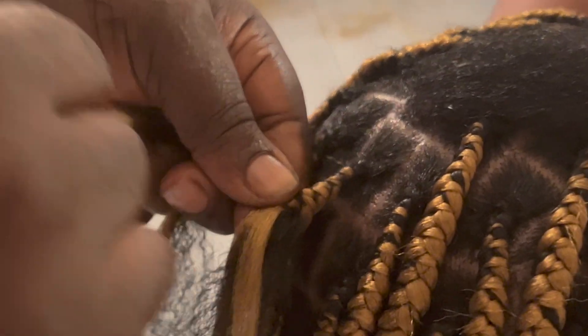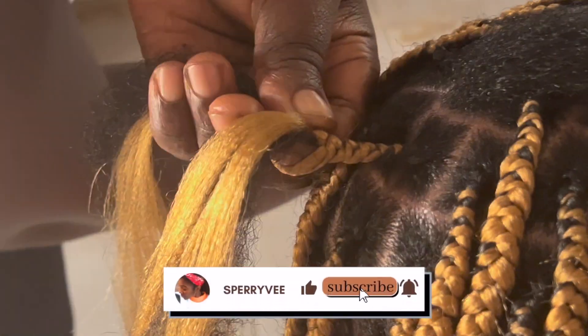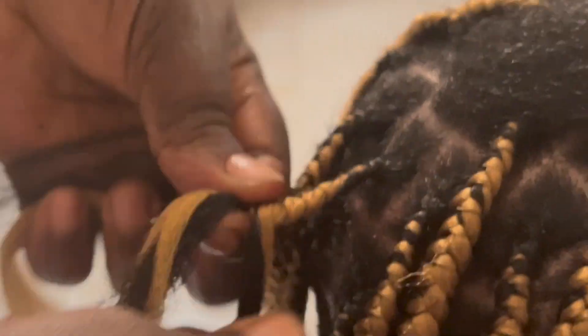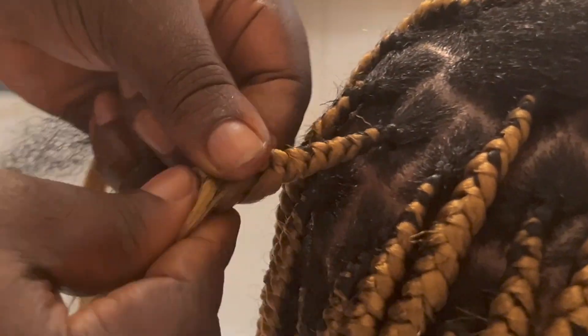Hi guys, welcome back to my channel once again. It's your girl Sperry and if you are new to my channel, go ahead and subscribe right down below. And if you are interested in hair videos, natural hair, traveling, faith content — name it all — this is the right channel for you. We got it all baby girl.